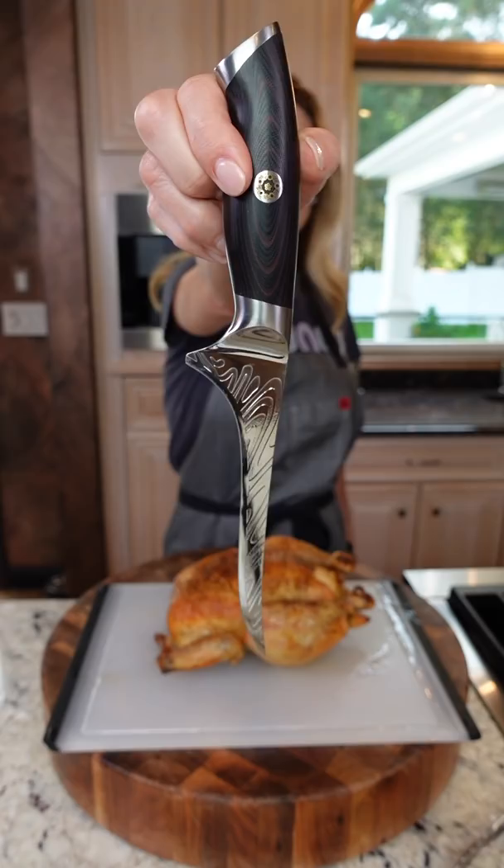Use a boning knife to carve. Keep the carcass — it makes great cheap chicken stock. Don't forget the jus because you're fancy. Enjoy!